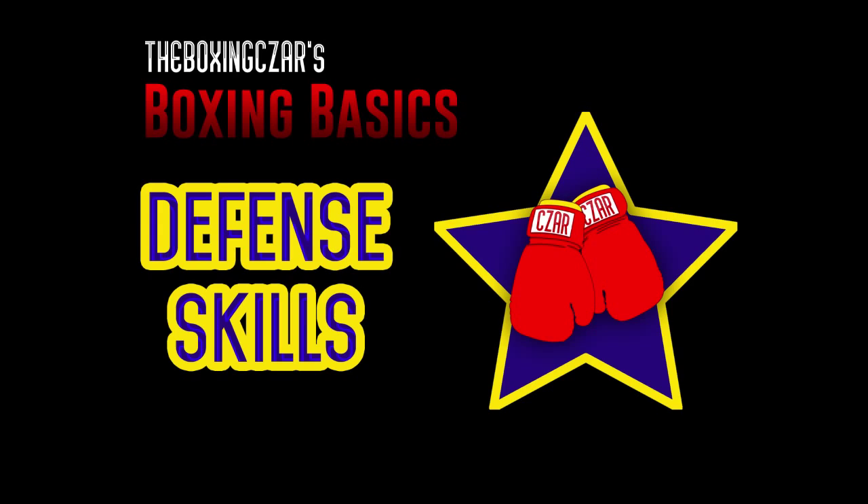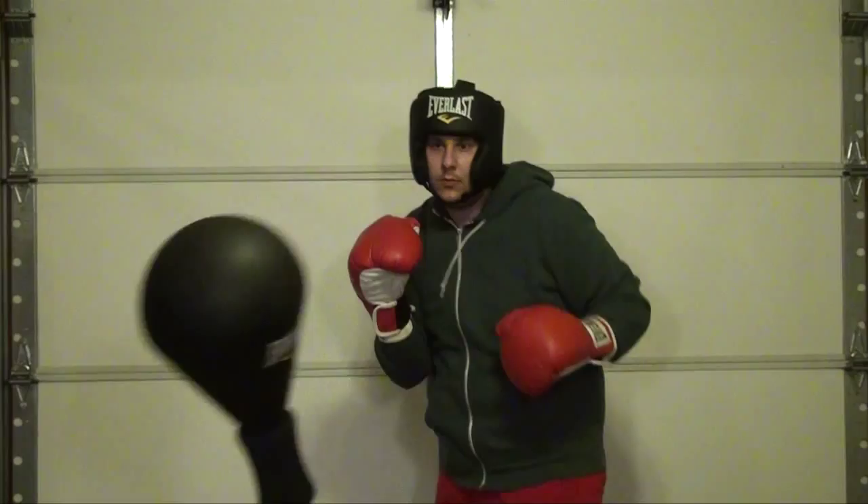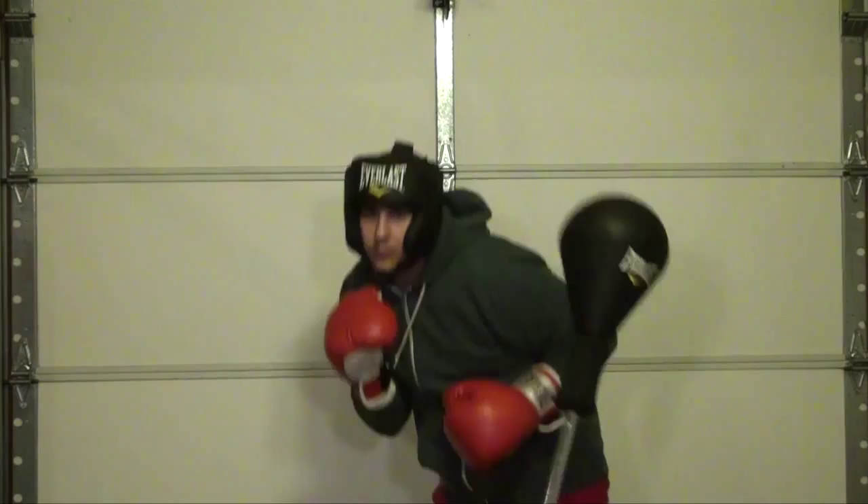Your defense comes from moving your head. No one likes to be hit in the face unless you're filming a Jackass movie, and athletes are no different. When you throw a left jab, slip under your arm and out to the left by bending over your front knee. When you throw a right, slip under to the right, under your right arm.